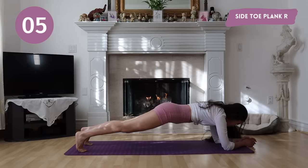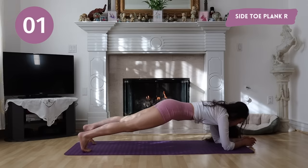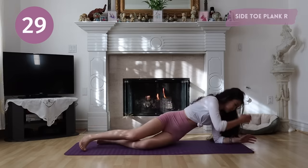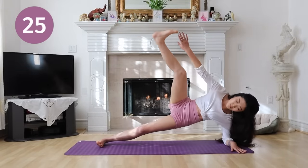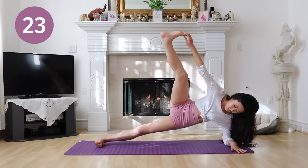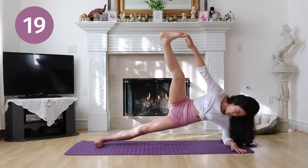Get ready to go into a side plank. Grab your right foot and hold. If you can't reach your toes, it's okay. You can grab your ankles or your knees. I'm not very flexible as you can see.